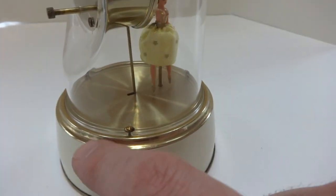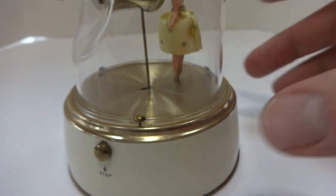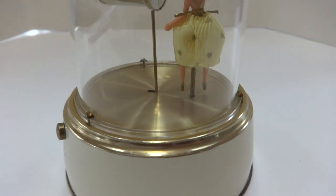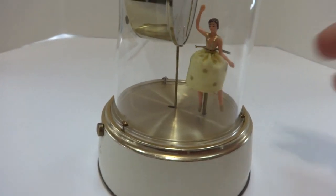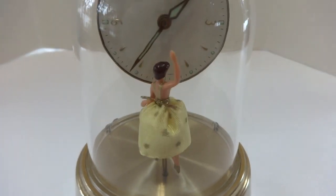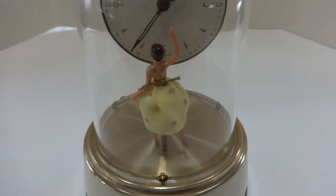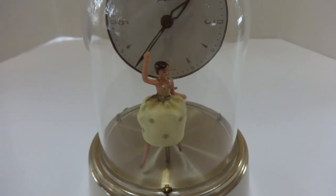And then after you wake up, if you slide that button down, that stops the mechanism. Turn it back on. Definitely fun to watch and in amazing condition.